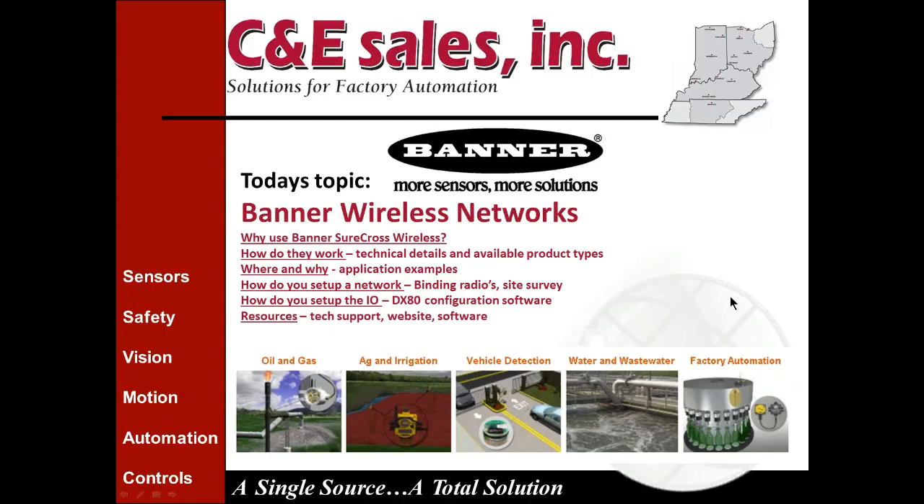Thank you Jeff for the introduction. My name is Larry Ponzianni, I'm an automation specialist with C&E Sales. I've been here about a year and a half — it's a great place, full of knowledgeable sales people and knowledgeable tech support. Today's topic is Banner Wireless Networks.